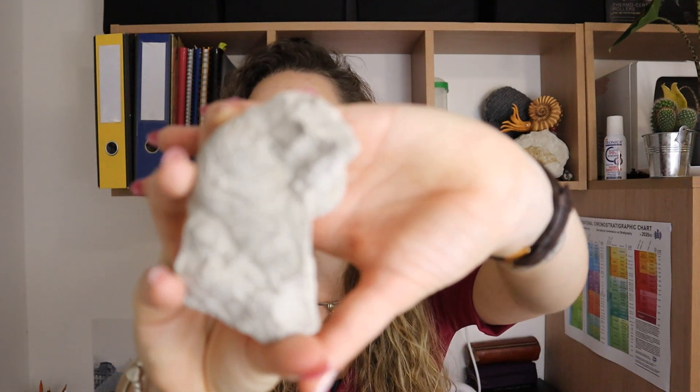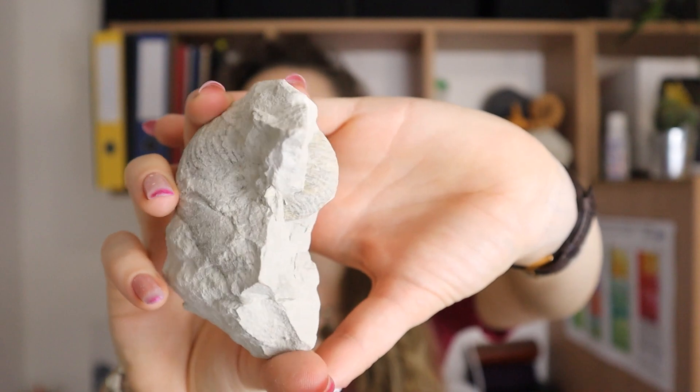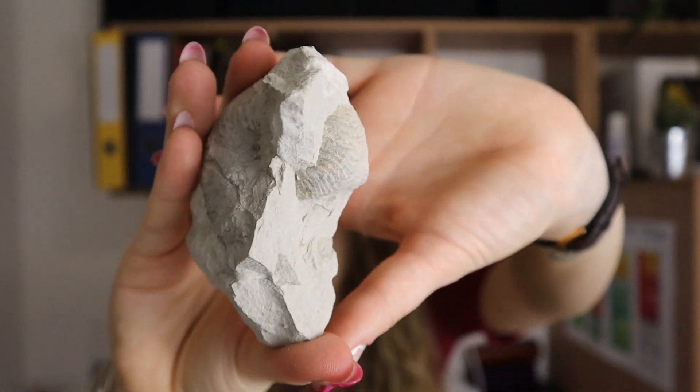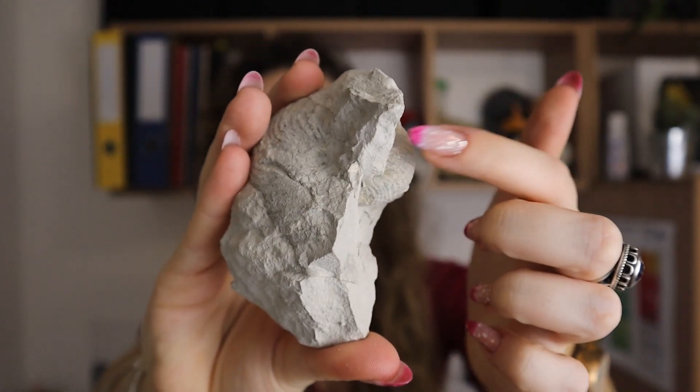I will link down below the video when I went hunting if you'd like to see what other bits and bobs I found, but today we're going to be focusing on this little guy. You can see the ribbing, and then if I turn it around you can see it's all in there — it's a really nice specimen I think. My goal is to just flick off this bit here. I'm going to be using my hammer and a nail.